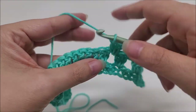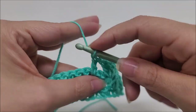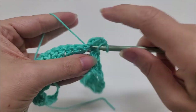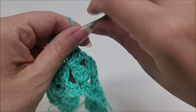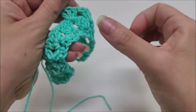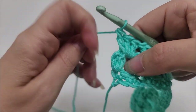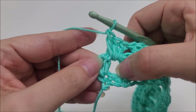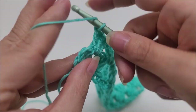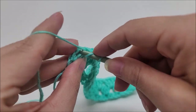Continue putting three doubles in each of these little spaces until you make it to the last space of your row. I'm coming to the end of row three — I put three double crochets into my last space, and now I'm going to end by putting a single double crochet into my very last stitch. That will end row three.